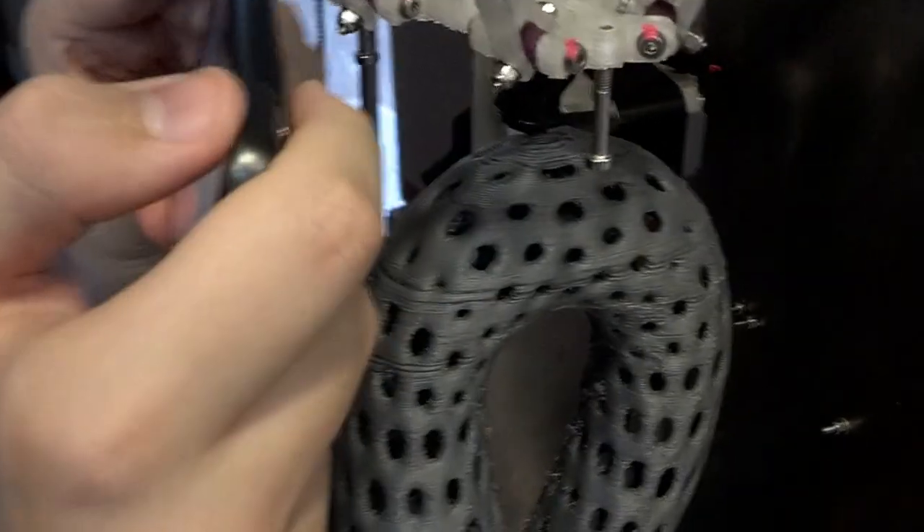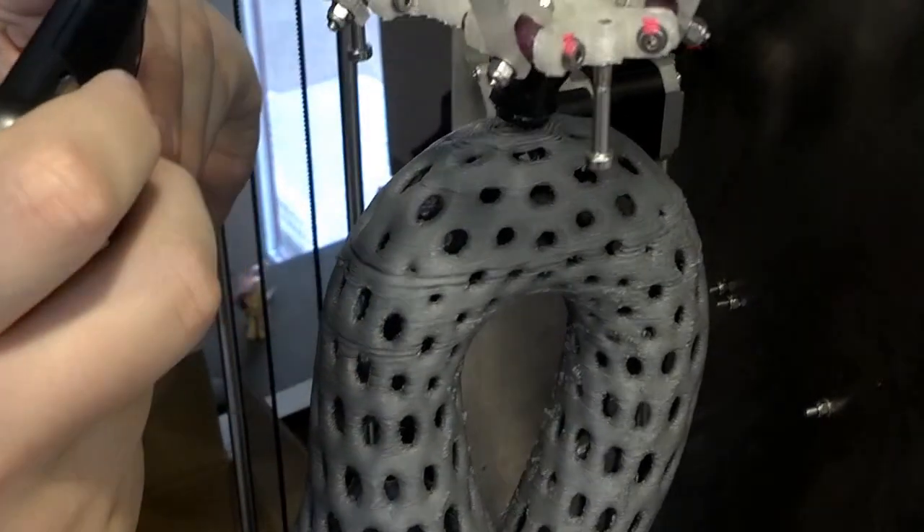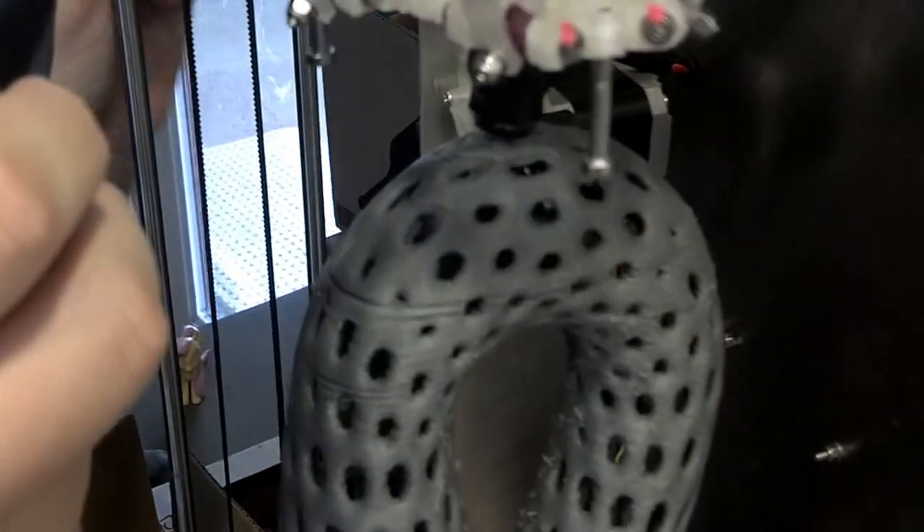Looks like it's on its last few layers. And we're done.